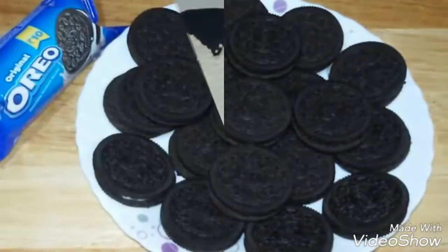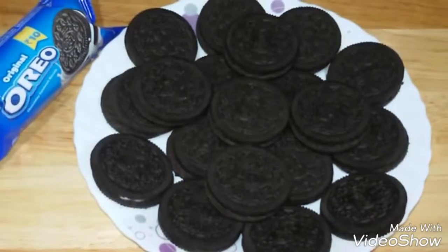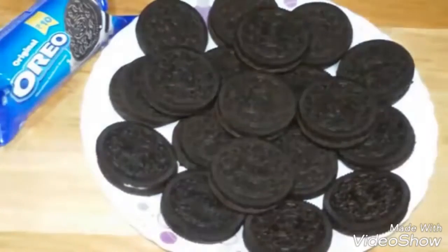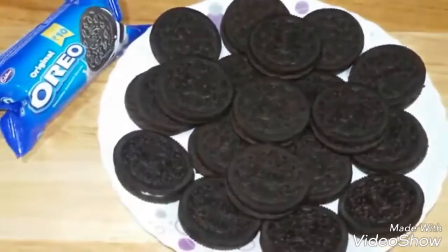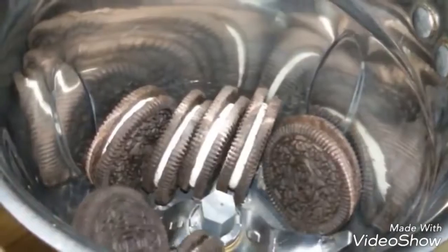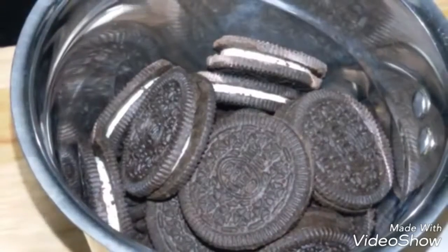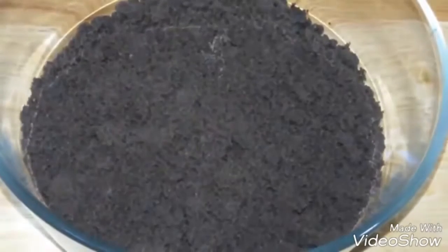Hey everyone, welcome to Shadi Cook. Today we are making a really quick five-minute Oreo cake in the microwave. This recipe requires very few ingredients which are easily available at home. We're going to start by blending about 25 Oreo biscuits until they are in a powder form.